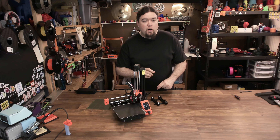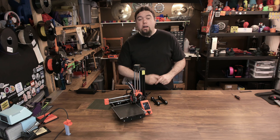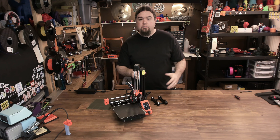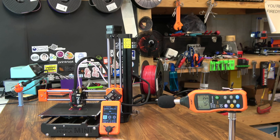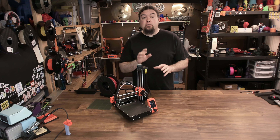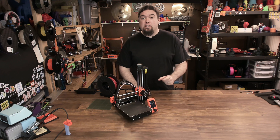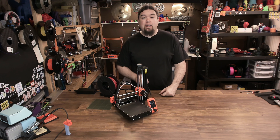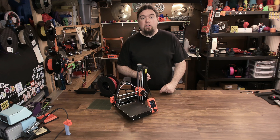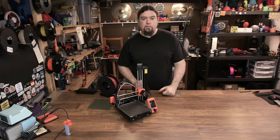The Mini definitely has all the skills to pay the bills, but a lot of people always ask — are these printers quiet? It doesn't even hit 50 decibels, and that's with the print fan at 100%. And that's a lot due to the TMC 2209 stepper drivers that are integrated on this board.